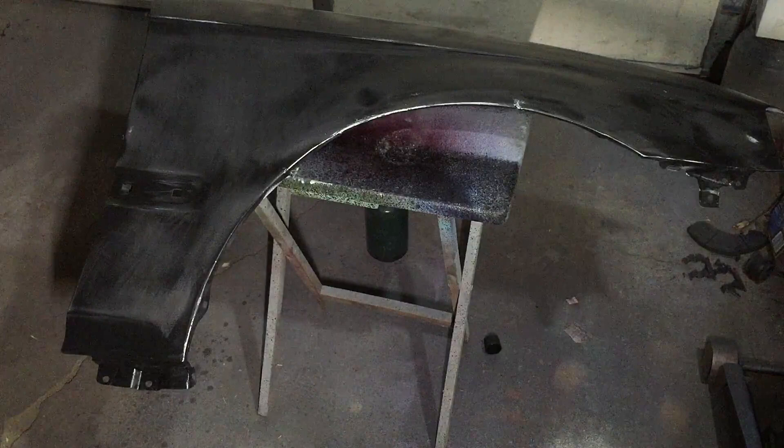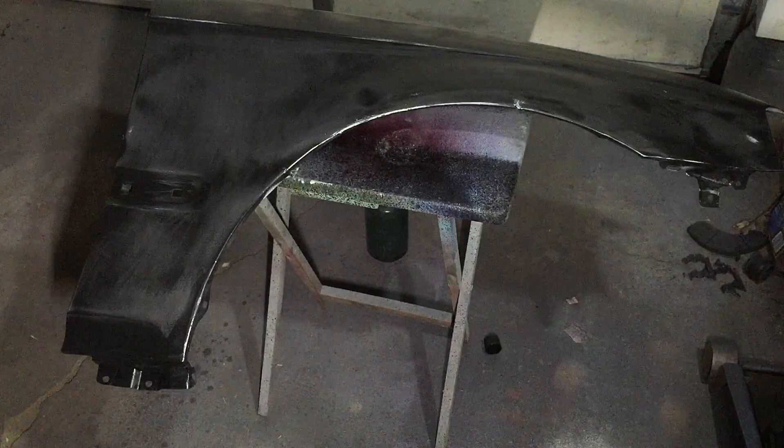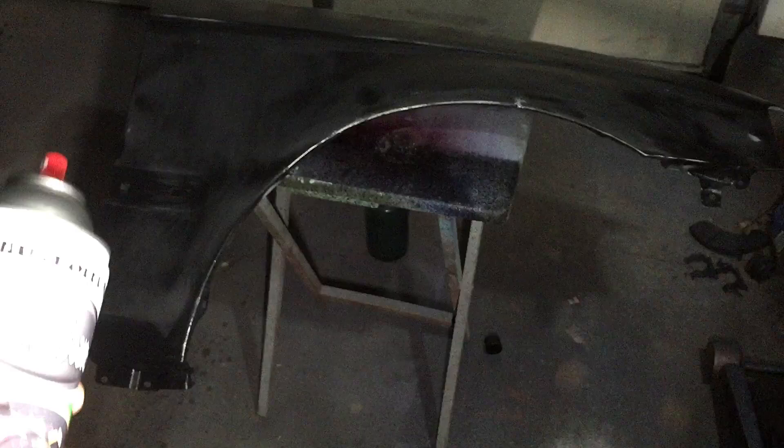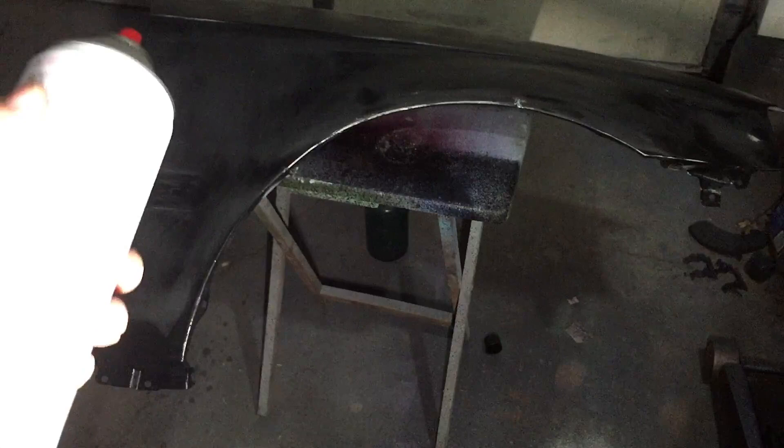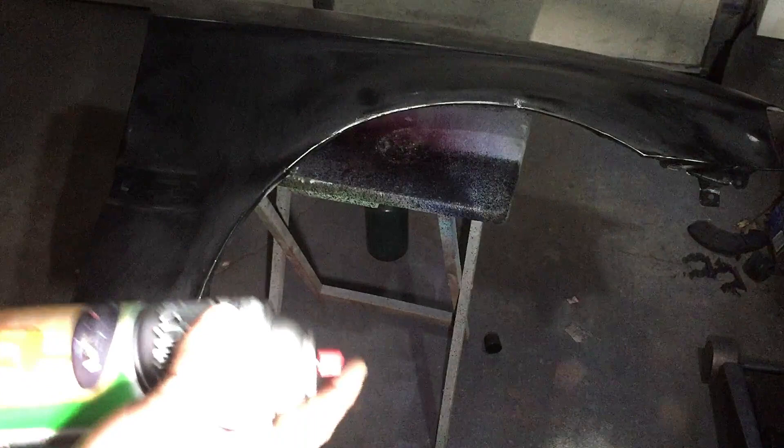It's currently like 12 degrees outside here in Kansas, so you want to make sure the can is warmed up really well — you can feel how warm it is. Shake it up. You can put it in hot water; I've just been using a heat gun to warm it up, and it's where it needs to be. Make sure the garage is at least warm enough to where it's not going to run. Make sure to wear a mask, by the way.